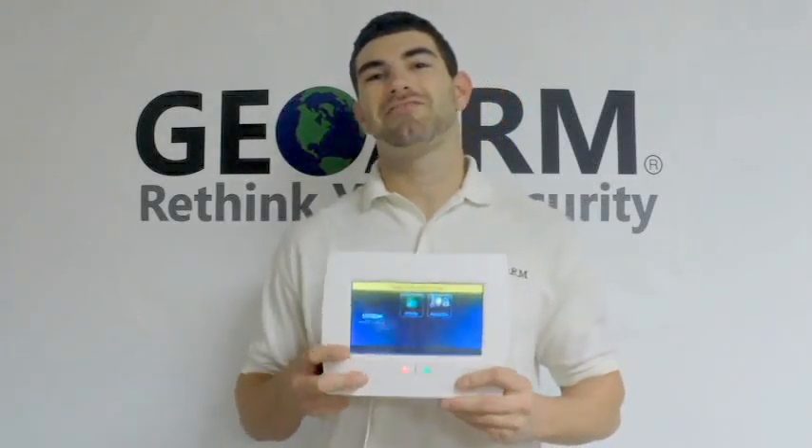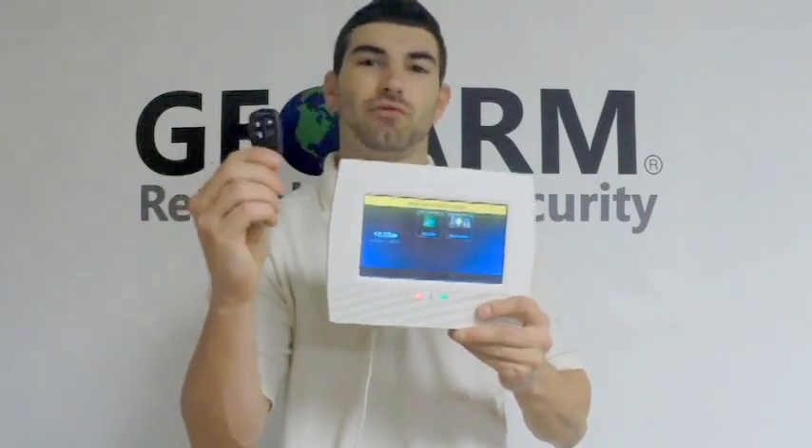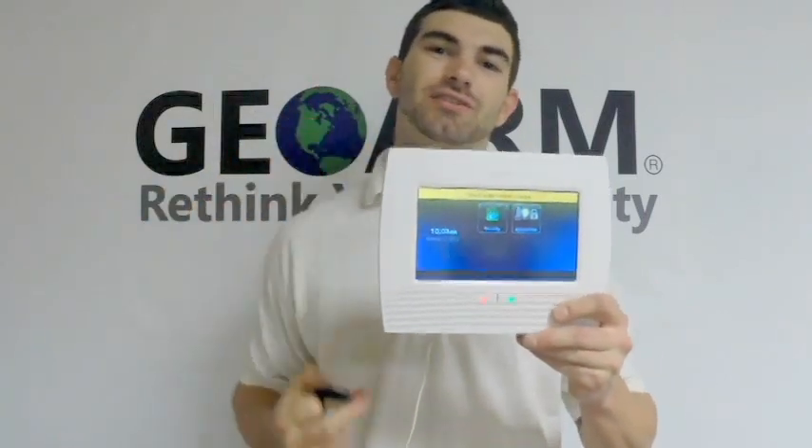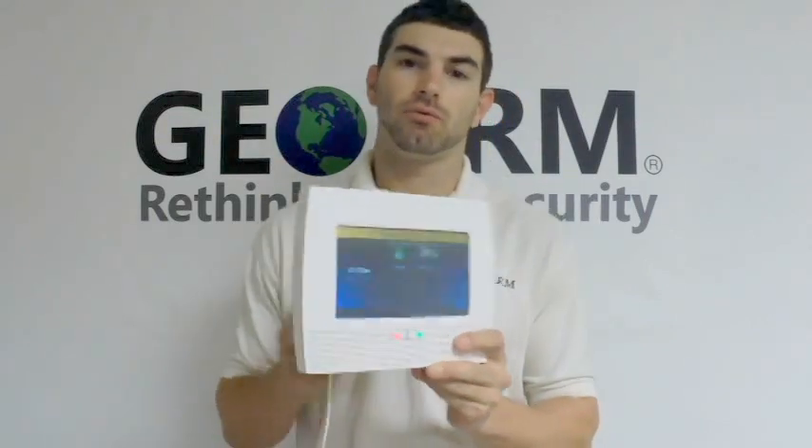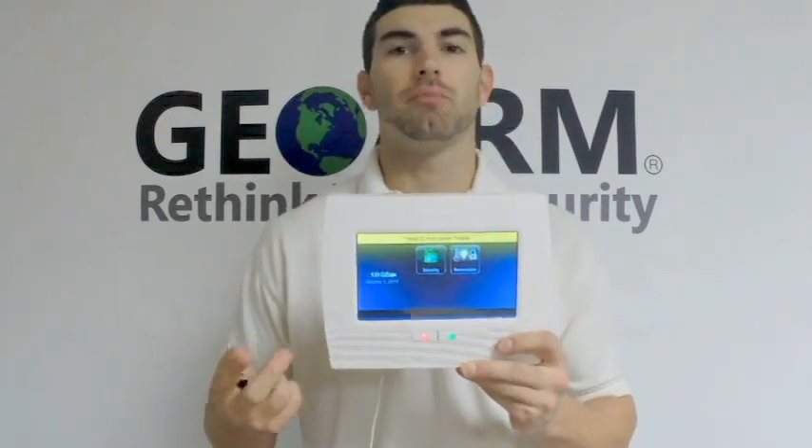Hey guys, Drew here from GeoArm again. I'm going to talk to you about programming a 5834-4 key fob into the L7000 panel. Now it's not as difficult as you may think, because I know a lot of panels in the past were a lot more difficult.